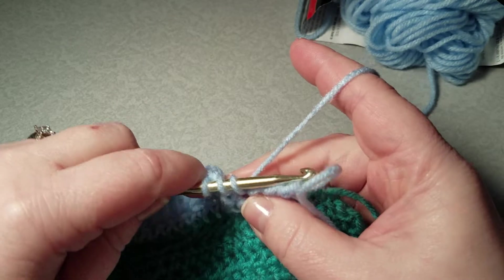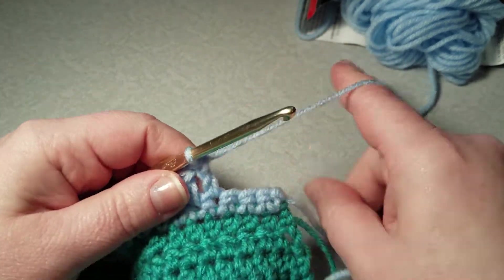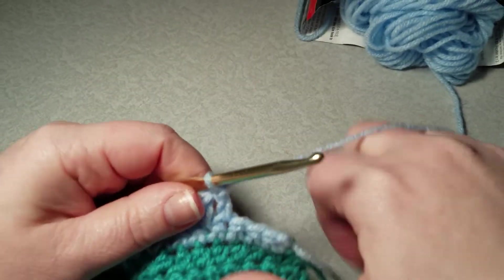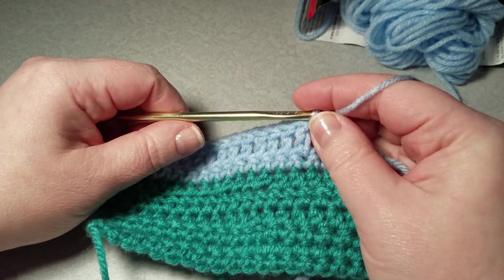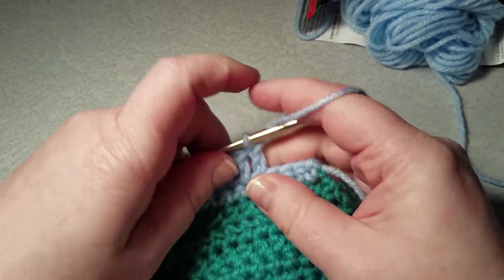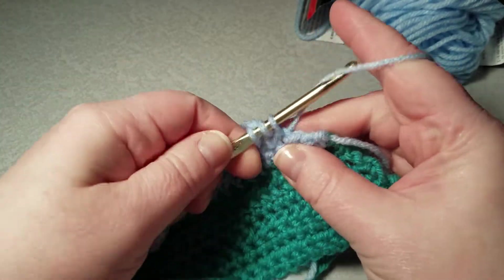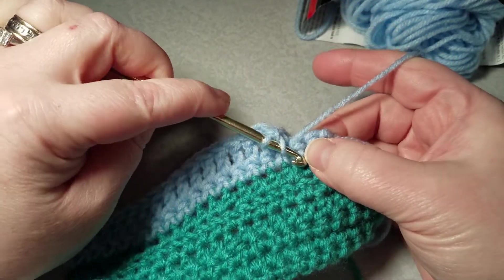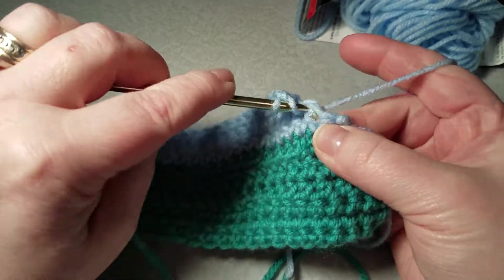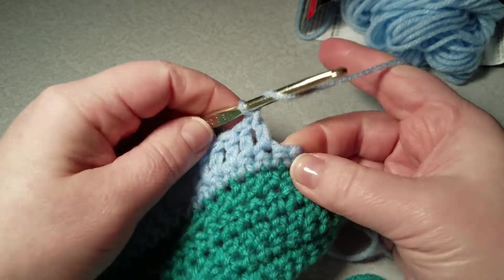Double crochet is used a lot — for example, if you want to make granny squares, that is what you use the most of: double crochet. So you just keep going here, and you will see that it does increase your project lengthwise.